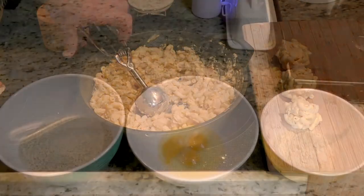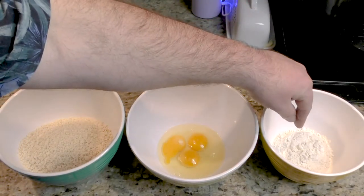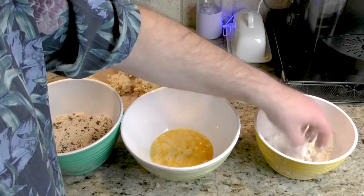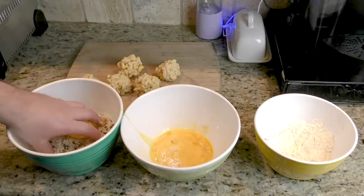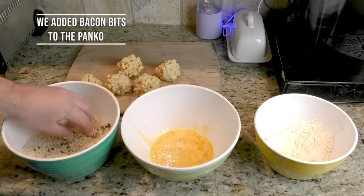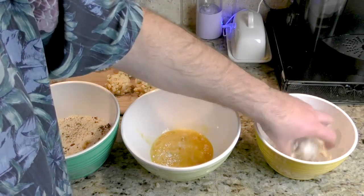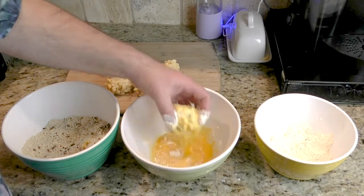Let's put it through the dredge. We have three bowls here for dredging: the first one is flour, the second is egg, and the third is Japanese panko. So first we put it in the flour, then into the egg wash, then into the panko — coat it really well. That looks awesome. We'll do it again: flour, egg wash, and panko.